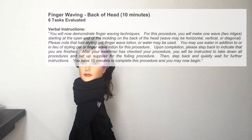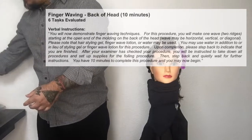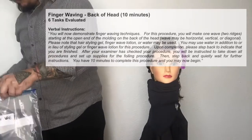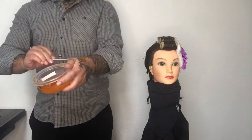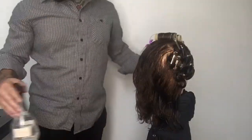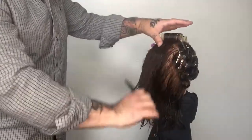You have ten minutes to complete this procedure. We start off by sanitizing our hands and then unpacking our finger wave bag. I also packed spatulas inside of this kit because I will be using them to remove the gel and put it on the back of my hand so I can work the product from the back of my hand into the hair.